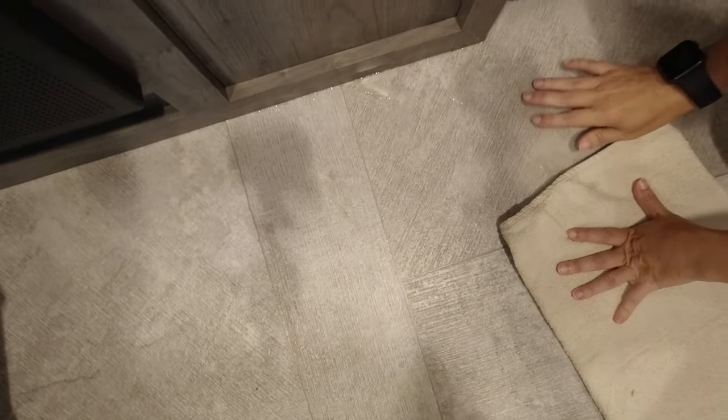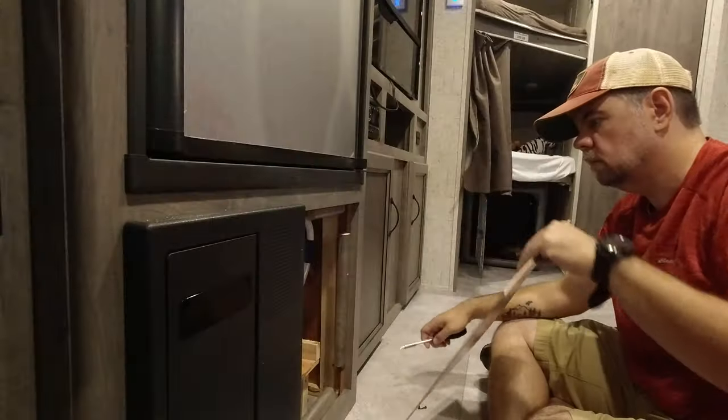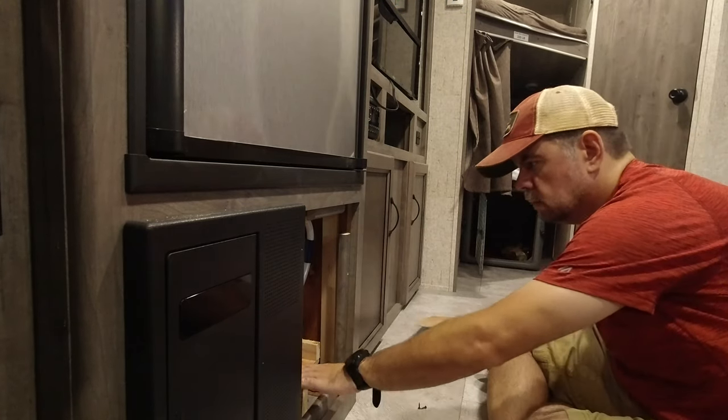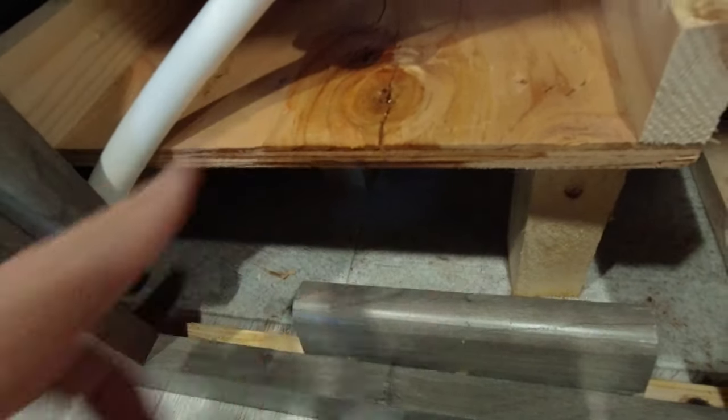It is definitely leaking out. Is it warm? No, it's cool. It looks like that plywood is wet. Yep, look at that — we've got a leak right there.